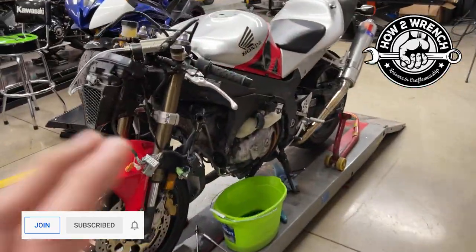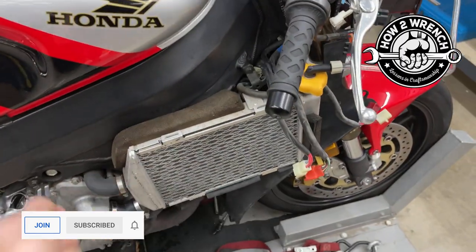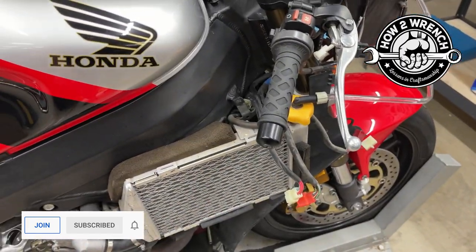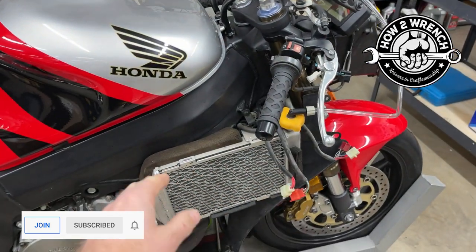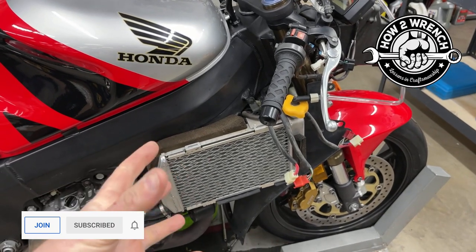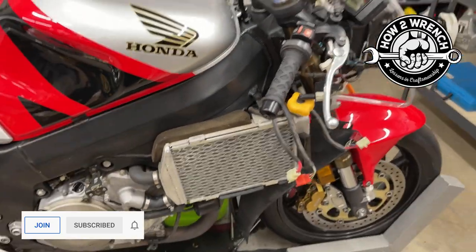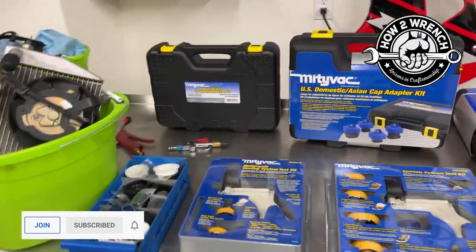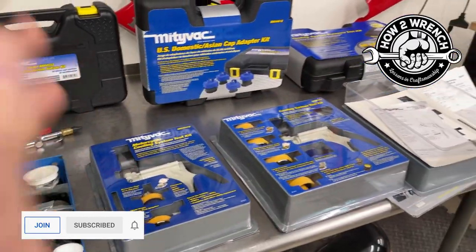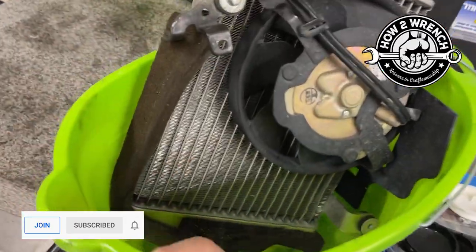Another way you can find a leak is to clean the suspected area really well, then dust it with baby powder. When you put the tester on there and pressurize it, the baby powder from that green or pink antifreeze will really show itself by getting wet, and that's a way for you to pinpoint exactly where the leak is. The point is there are a lot of different ways to tackle this job, and the tools sure make it really easy — but what's not included in the kit is knowledge, a bucket of water, and some soapy water.